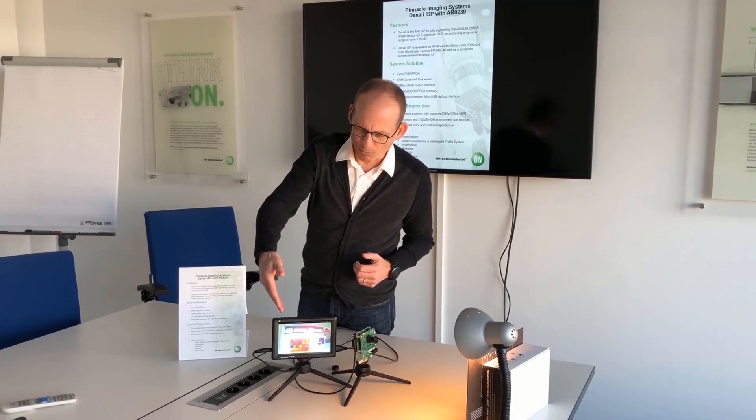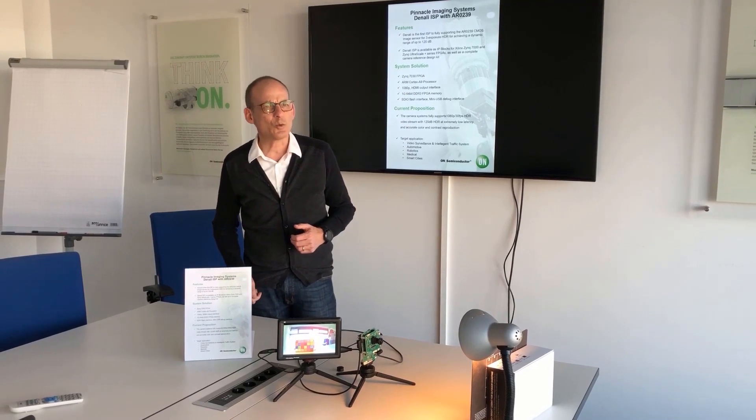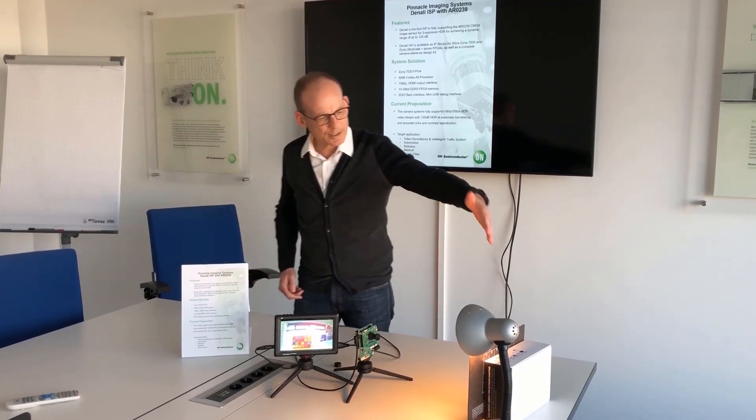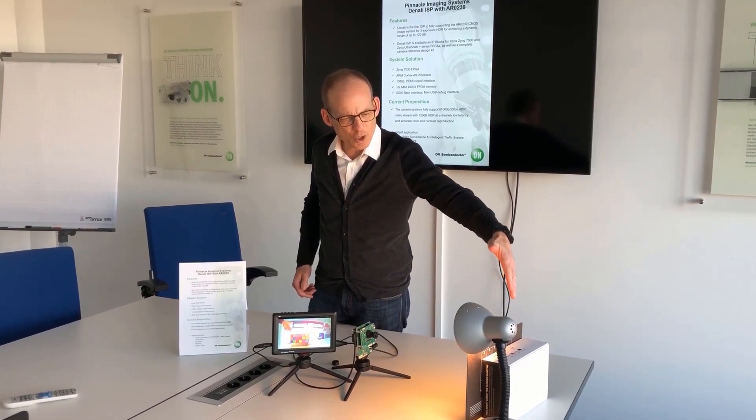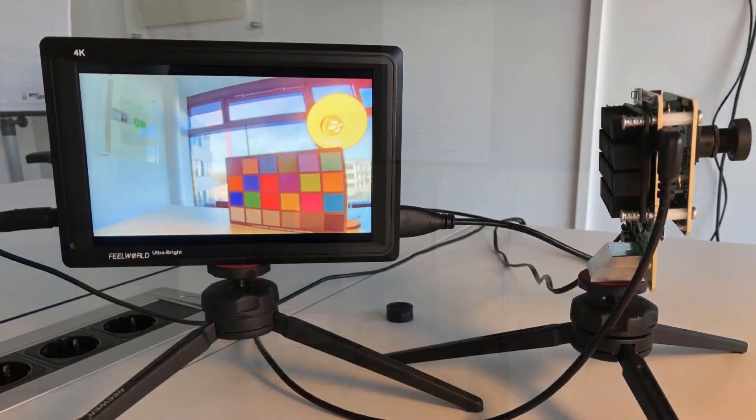You can see the performance here on this high dynamic range monitor. We are looking into a bright day. You will see here the color patch and also a lamp. In this video you see the full details in the dark scene and also the filament of the lamp.